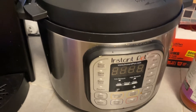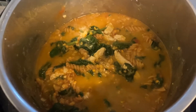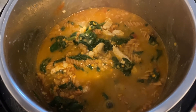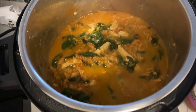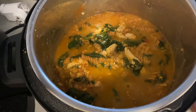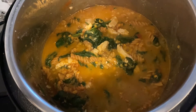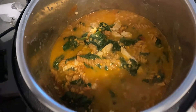It smells freaking great, I'm not gonna lie. Check it out — it smells great. Look at that. The red split lentils kind of create a cheesiness to it, but I feel like there's too much water. Then again, that could be from the spinach or the frozen strips or whatever, but we'll figure it out.